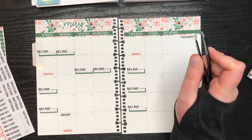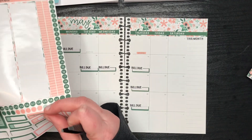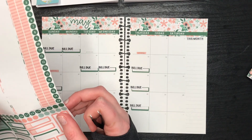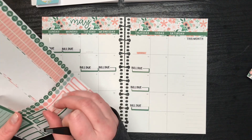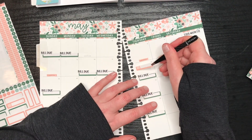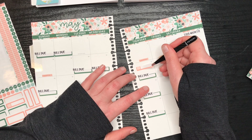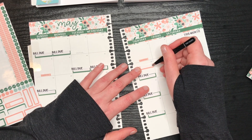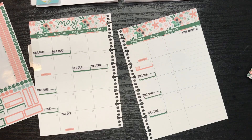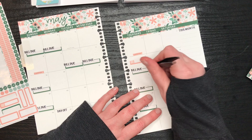Next up is appointments, so we're going to do the peach. Let's see how badly these are done. I have... oh crap, I don't think I accounted for that in my budget for May. I don't think I accounted for my haircut and dye for the 12th.